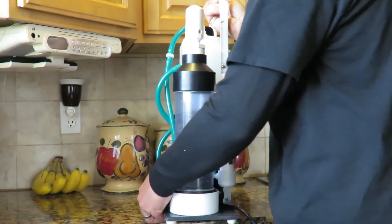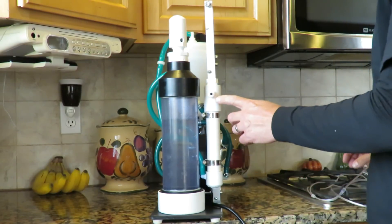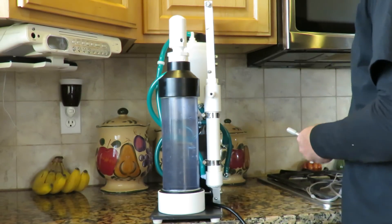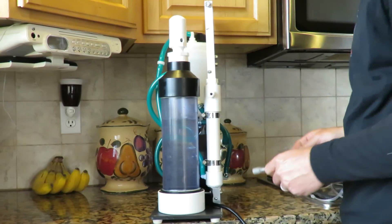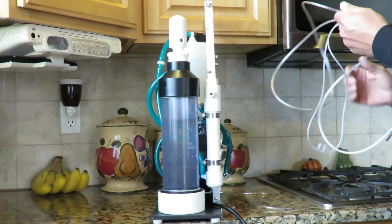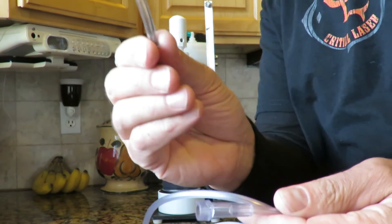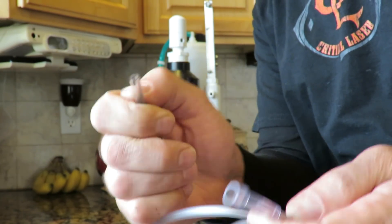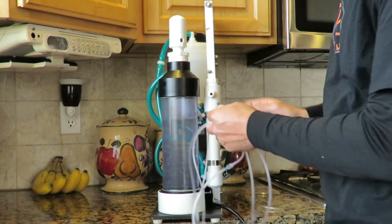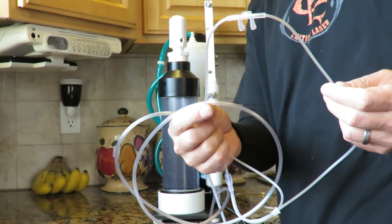On the side is your filter and your output port. In this port you can attach a nasal cannula or a diffusion stone to put hydrogen in water. I'll demonstrate that. If you buy a cannula from us, you'll get a small piece of quarter inch tube in your package. This is going to go right into there, and then that will plug right into the port and you're ready to use your nasal cannula.